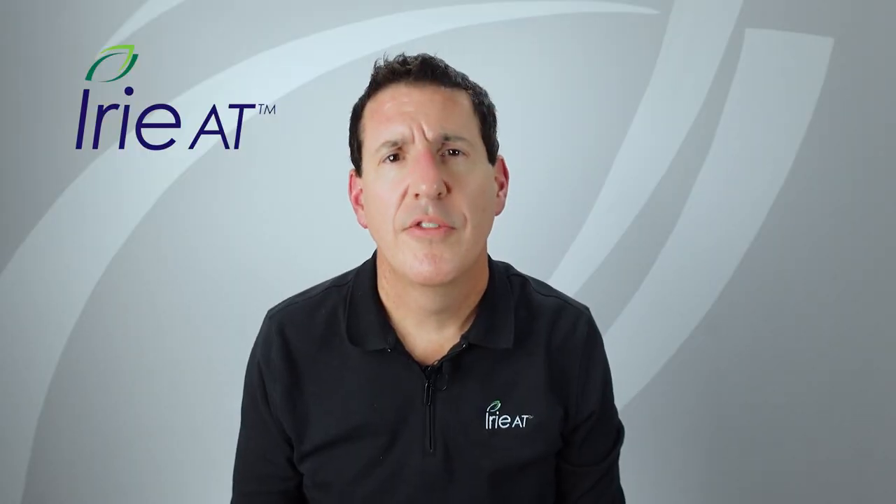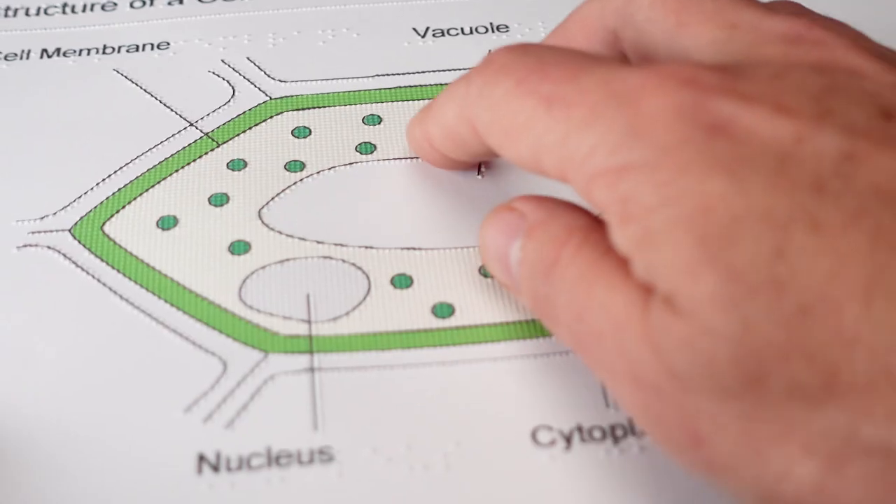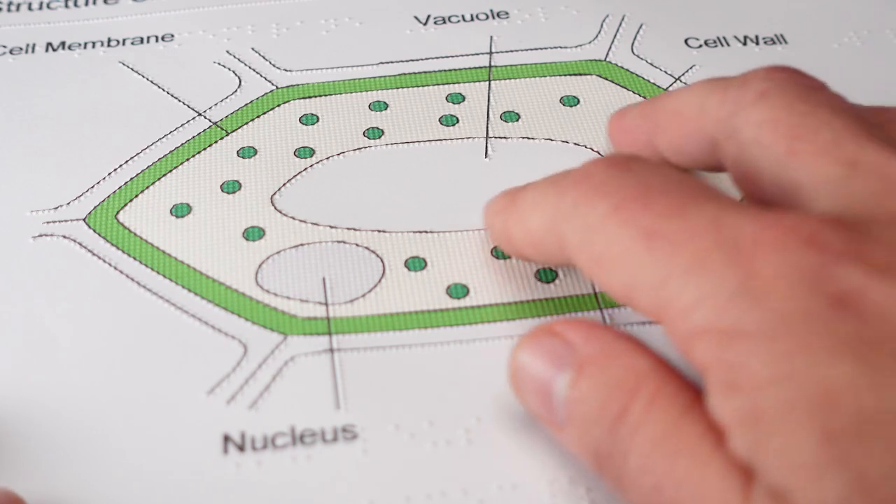More often than not, students who need tactile graphics also need braille. In the old days, that meant buying a tactile graphics device and a braille embosser separately. But nowadays, braille embossers are expected to do both braille and tactile graphics. Not every embosser can do it, but most modern desktop embossers can produce usable tactile graphics and braille. Some of them even print ink now, but I'll cover that in an upcoming video.